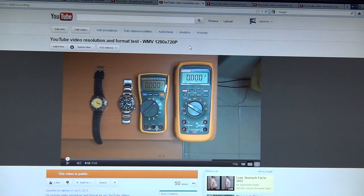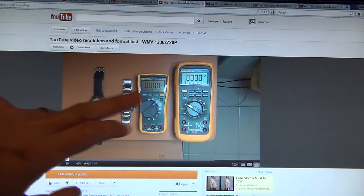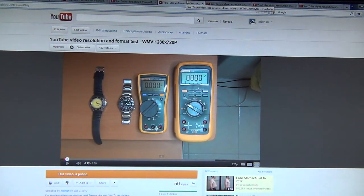Starting with the WMV 1280x720p — straight away I noticed the blacks, the grays, the colors and contrast were muted. The blacks almost look gray. Flicking between the formats there's definitely far better color contrast in the other formats, so for me that rules out WMV throughout.